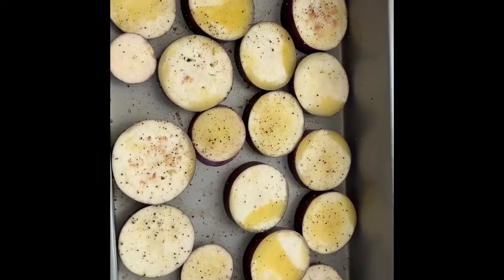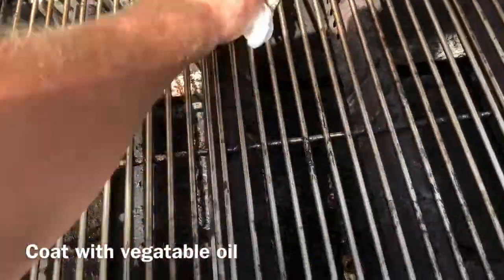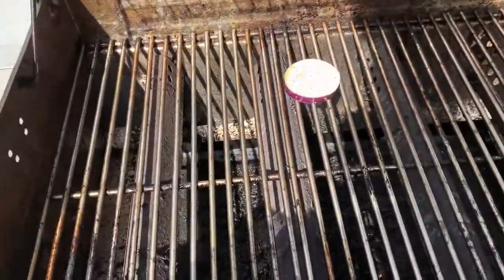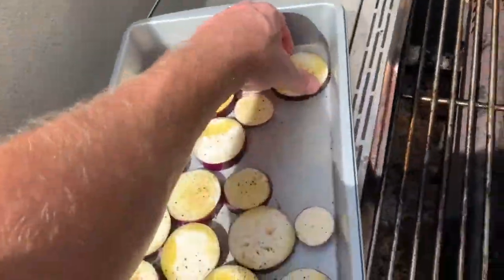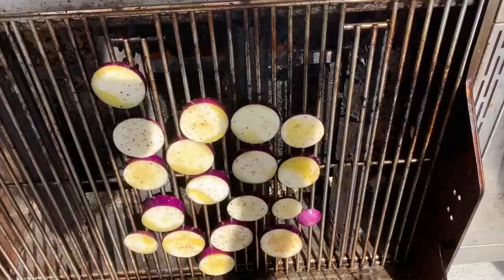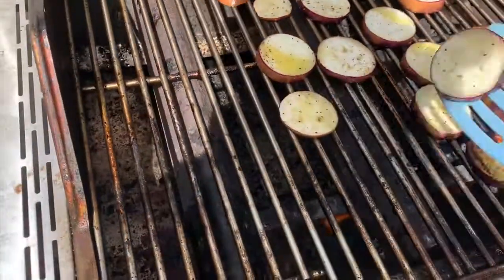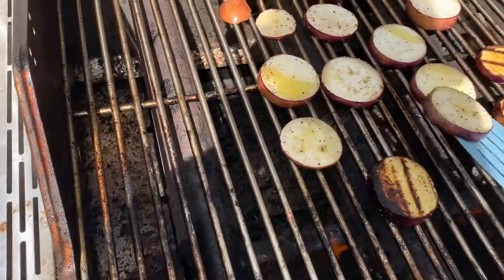Now we're ready to go on the grill. The grill is at 350 degrees, and we're going to do about six minutes a side. I like them crispy.